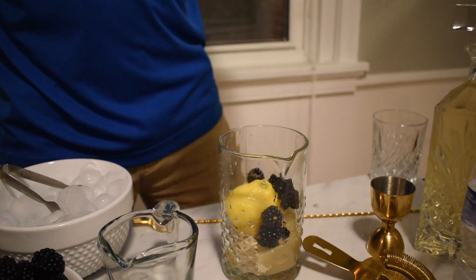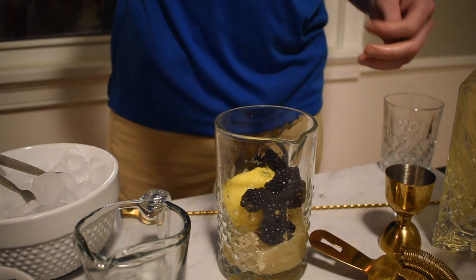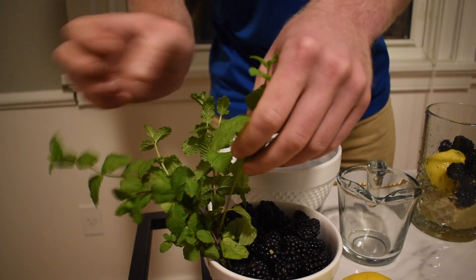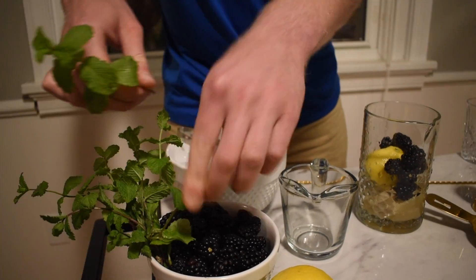Now let's add our blackberries — about ten will do. Finally, a sprig of mint. We will shock the mint to express its oils.